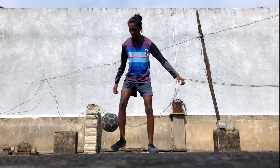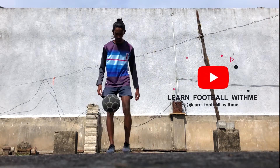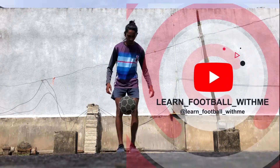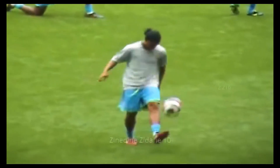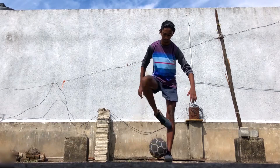Hi everyone, it's Vaivanka here and welcome to my channel, Learn Football With Me. In today's tutorial we will see the Ronaldinho pendulum around the world flick. So let's begin with the tutorial.